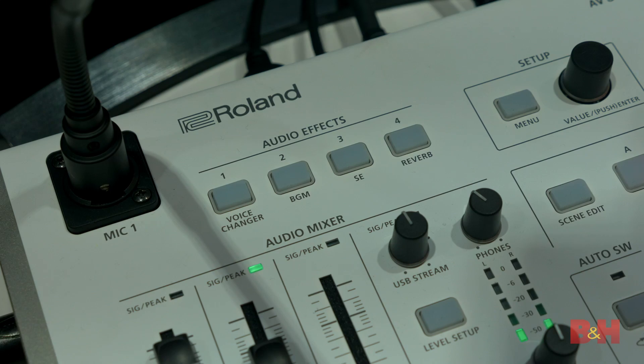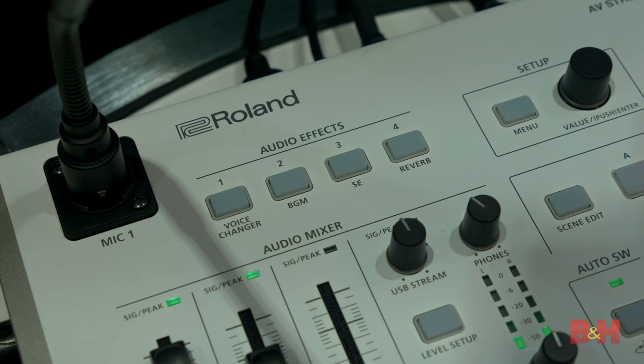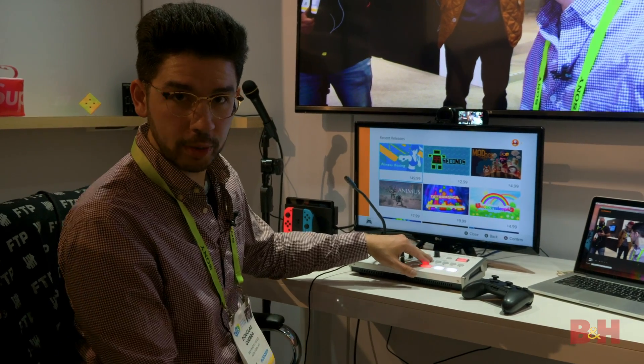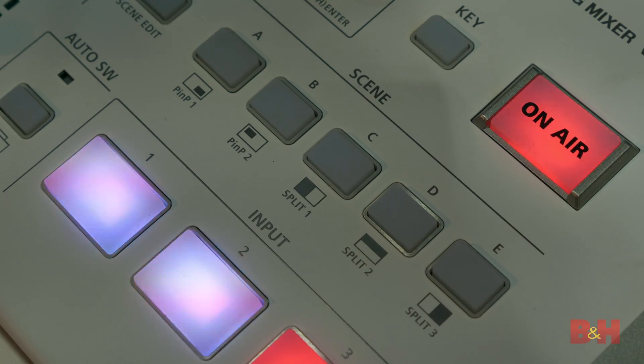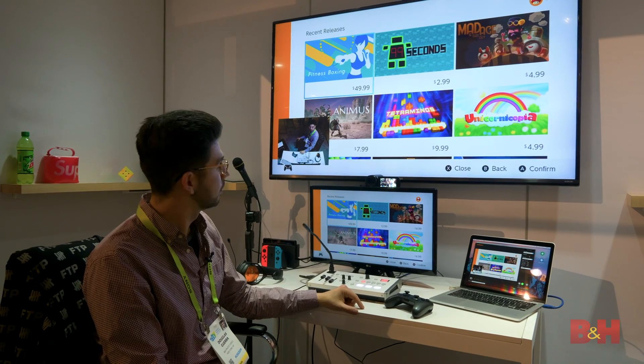Lastly, there's audio effects. There's a voice changer. You can use background music, sound effects, or add a little reverb to your voice if you want to be fancy. And for that classic streamer look, you can do picture-in-picture. You can see them right over here. Pretty cool.